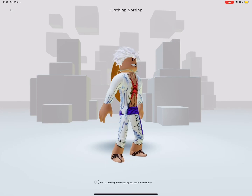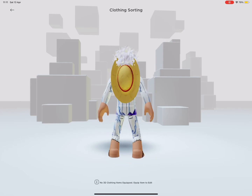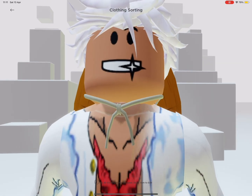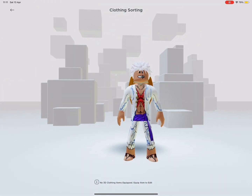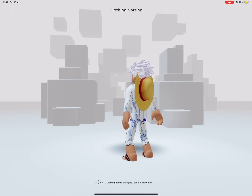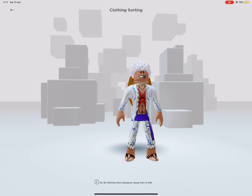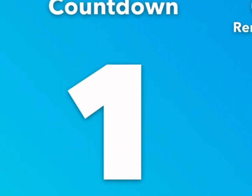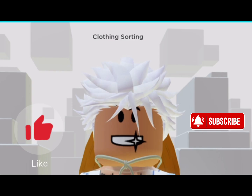Hello guys, welcome back to NX Gaming 1000. Today I'm going to be showing you how to make your avatar look like Gear 5 Monkey D. Luffy from One Piece. But before we do, don't forget to smash that like and subscribe button. I'll give you five seconds: five, four, three, two, one. Did you subscribe? Well then, let's get into it.